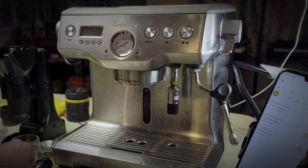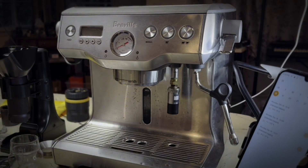Here it is. I'm going to put it onto the Breville instead. So let's go ahead and take this off and put this one on really quick.